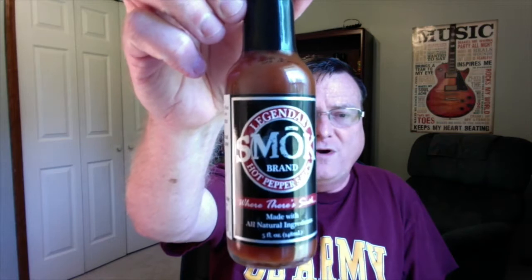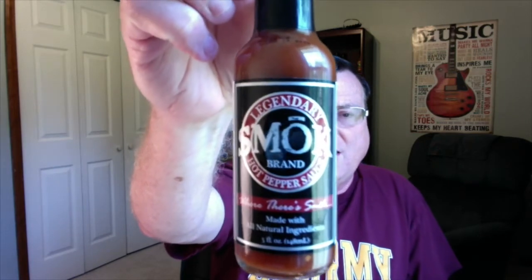Hey guys, how's it going? It's Bill Moore. Today I have a vinegar-based pepper sauce, one of my favorite types of hot sauces. And this one is called Smoke Brand Legendary Hot Pepper Sauce.